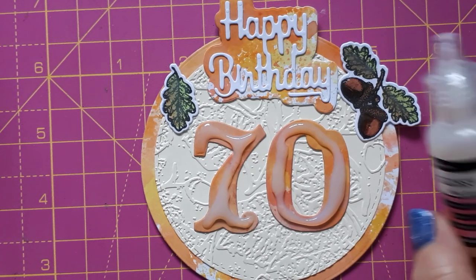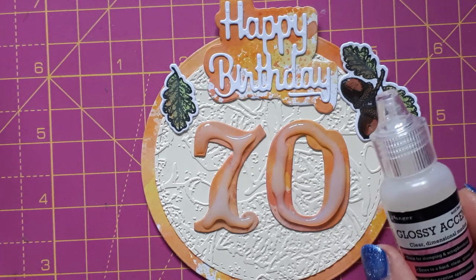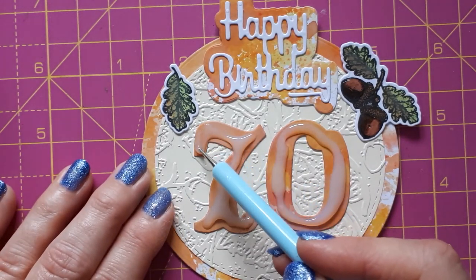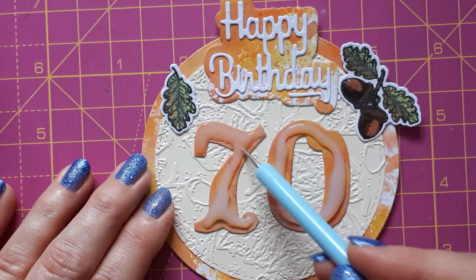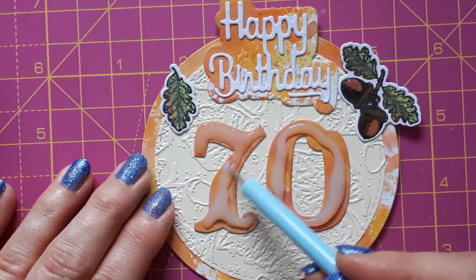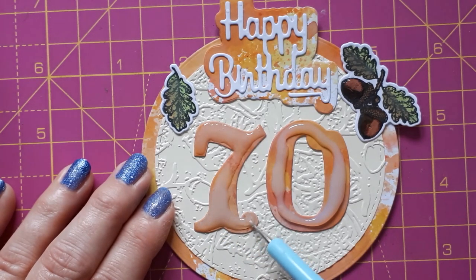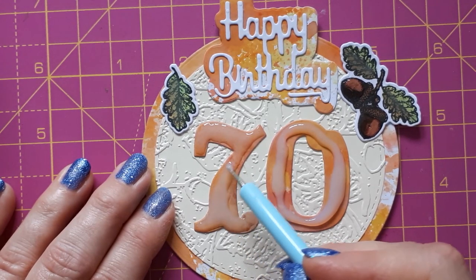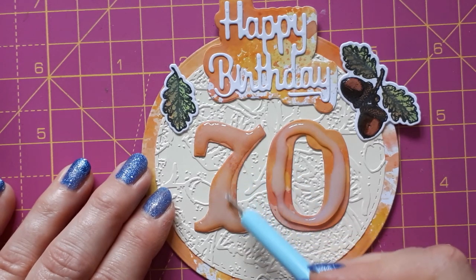Just popping in again — if you've never used glossy accents before, all you need to do is put down the glossy accents and then use a pokey tool to spread it out to the edges. This needs to dry — ideally 24 hours or more — just make sure it's not tacky anymore. Don't put on too much, and if you've got any bubbles, burst them by prodding gently until the bubble disappears. Don't move it too vigorously because you'll create more bubbles.